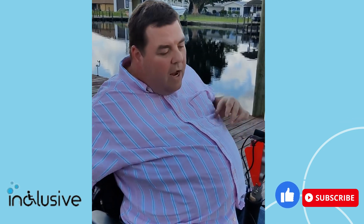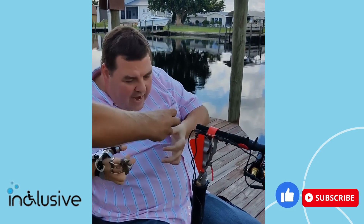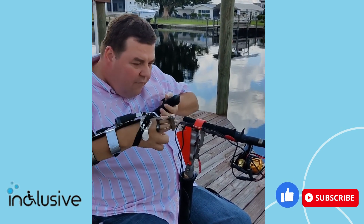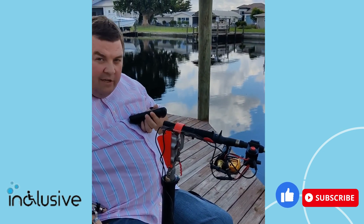This would also work for somebody with stroke. As it is right now, between the legs and this height I can't reach it, but it's for somebody who doesn't have use of their hands and arms. What it's going to do is as the fish gets on the line, it's going to automatically release, pop up, and set the hook and maintain tension on the line.